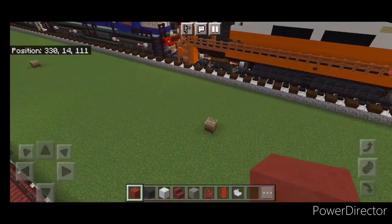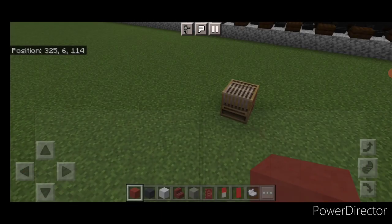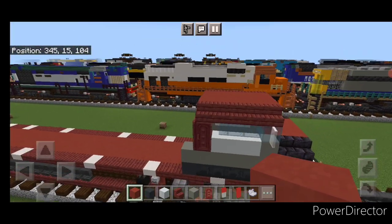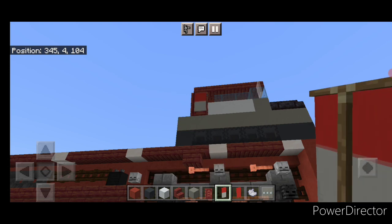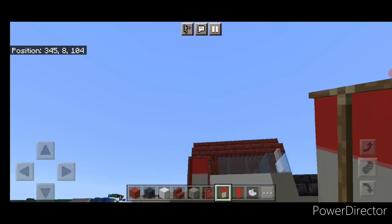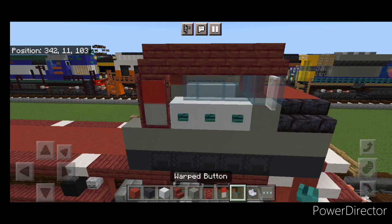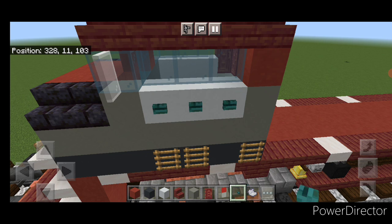Next we need to make a banner. Come into a loom with a red banner and white-gray dye, and make the bottom half light gray. Then crouch and put this banner over the side door to hide it from the side view. Then take out warped buttons and put three on the side of this white concrete, same thing on the other side — three warped buttons right here.